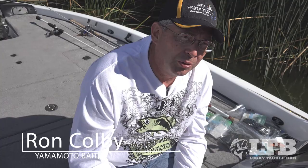Hi folks, what we're going to show you today is some of the newer baits from Gary Yamamoto Custom Baits that we've come out with for release in 2017.